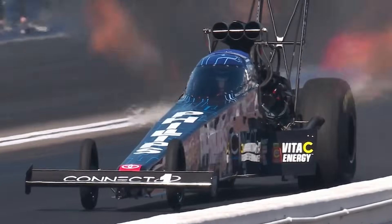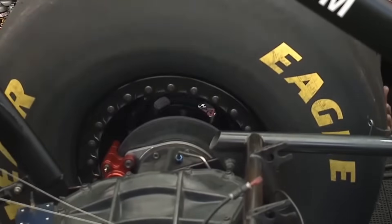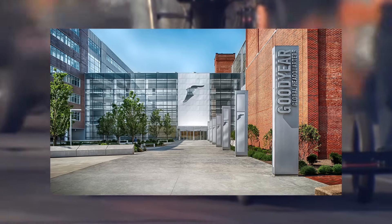But all of that power doesn't do you any good if you can't put it to the ground predictably and reliably. And these thousand dollar, 50 pound, 36 inch tall, 17 and a half inch wide bias ply tires made right here in Akron, Ohio are the only things putting all of that power to the ground.